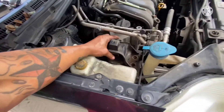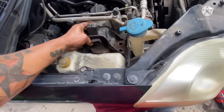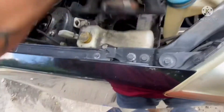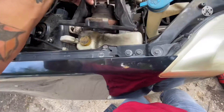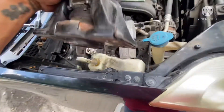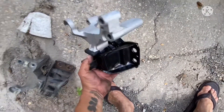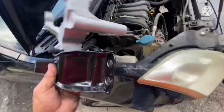And then you can take it out from here. That's all — take it out. I am going to put the new one. It's the new one. I am going to put it back in the spot.